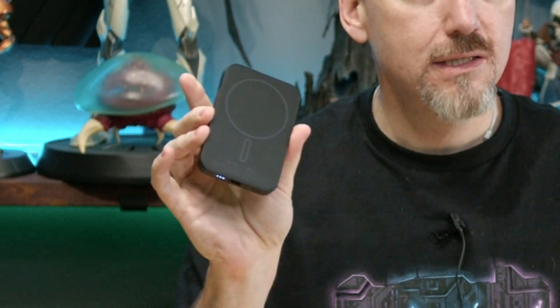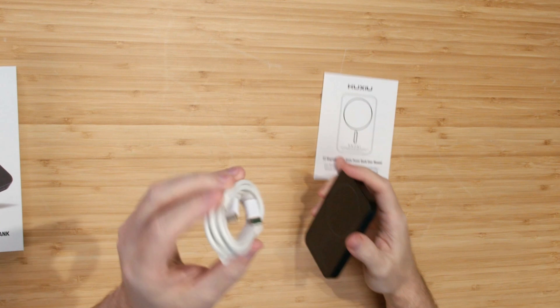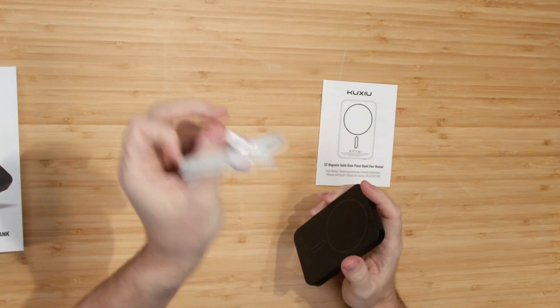Not exactly an exciting unboxing so far, right? Well, this is the KUSHU battery and it looks a lot like every other battery — just like this. MagSafe, charges via USB-C, comes with a nice braided sheath cable that's USB-C to USB-C.